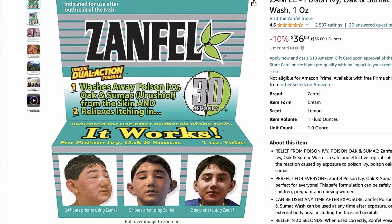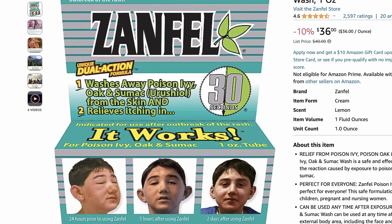The second one is called Zanfeld — it is a poison ivy ointment. We have so much poison ivy here on our property. Luckily our kids and family are not fully allergic, but we do get it from time to time. This Zanfeld stuff knocks it out. If you have poison ivy anywhere or if you're allergic to poison ivy, you need to buy this stuff.